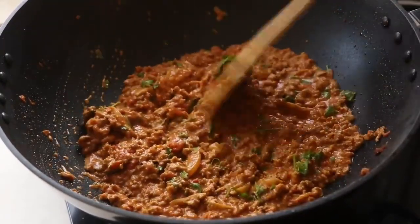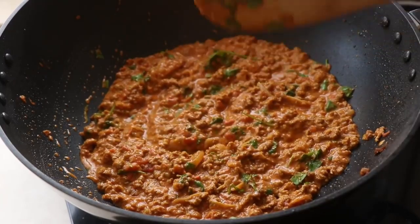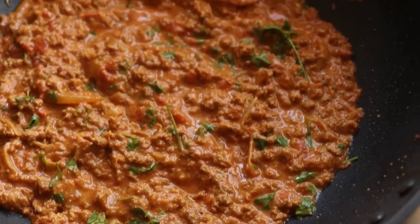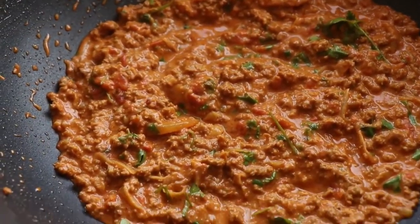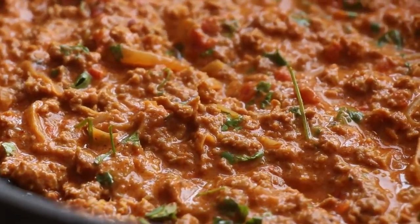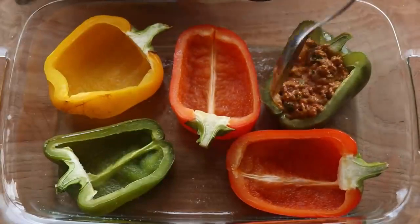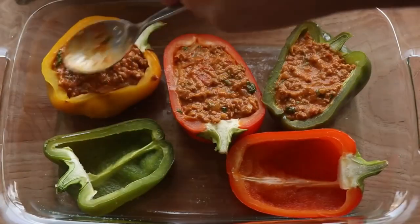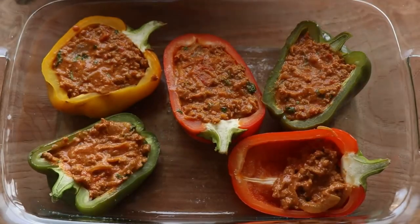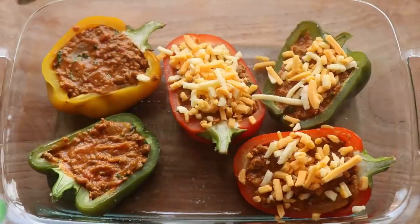The beef stuffing is done and it looks so good. Now it's time to stuff those bell peppers — get a spoon and pack each pepper generously with the beef mixture. Emphasis on the word 'stuffed' in stuffed bell peppers.